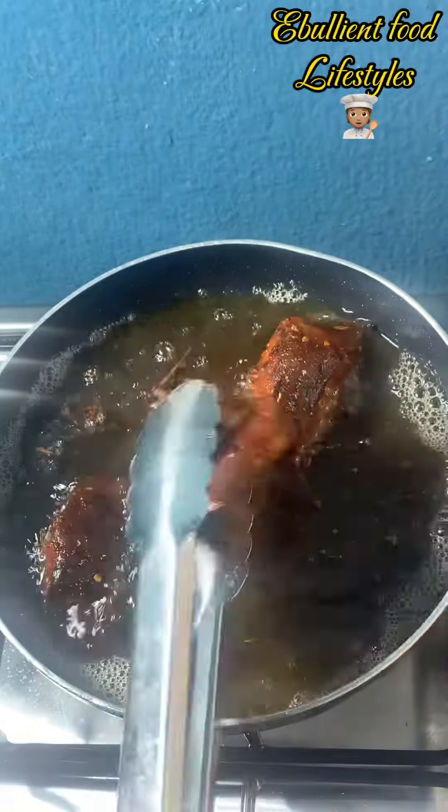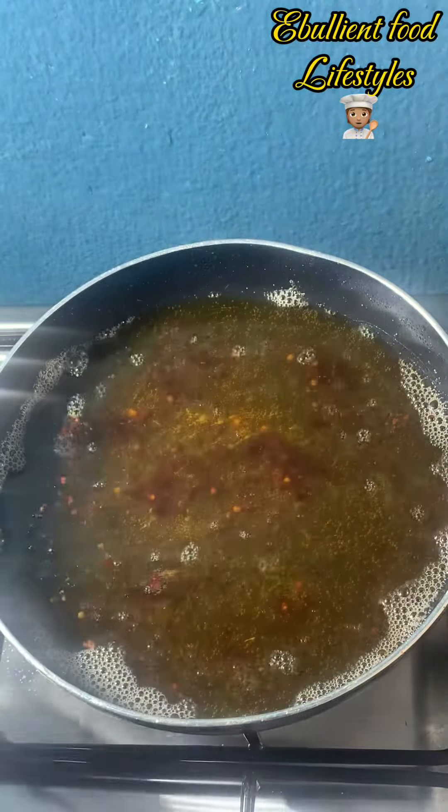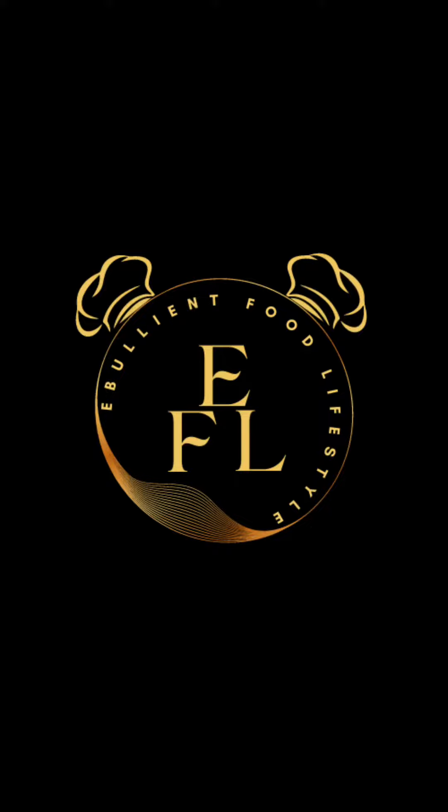I fried this fish for 10 to 15 minutes on a medium heat and this is how it came out — it's so crunchy, so sweet, and so tasty! So next time you have a catfish, try frying it. Thank you for watching, bye!